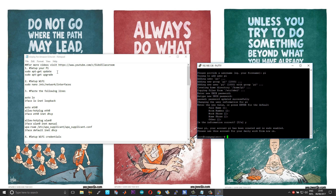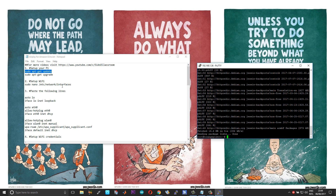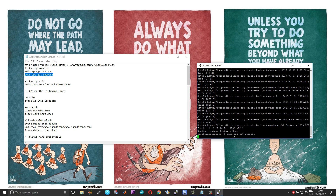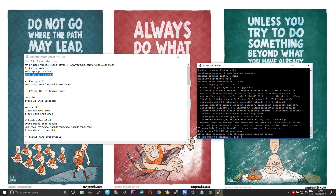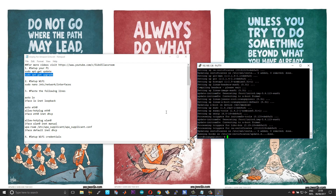From here on you can easily follow the steps given in the text file — it is pretty self-explanatory. First step is to update your board. Once the update is done, the next step is to upgrade. Choose Yes. One added advantage of the Orange Pi Zero board is that it has an onboard Wi-Fi chip, so for $10 you are getting a Wi-Fi chip as well as an analog audio output port.